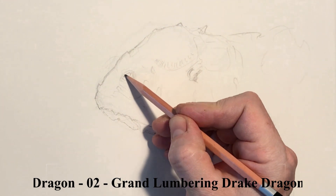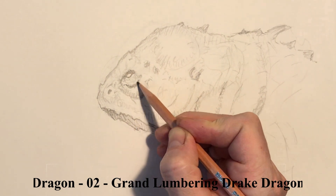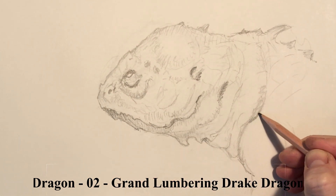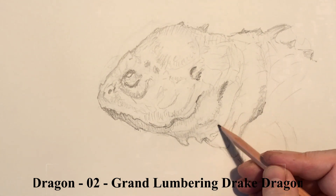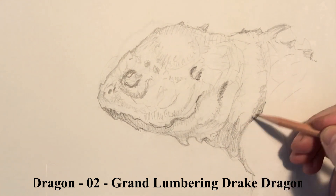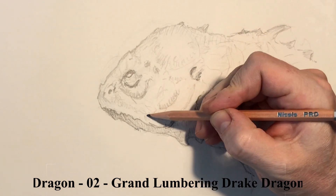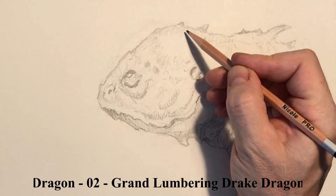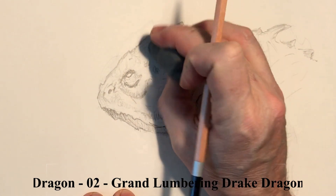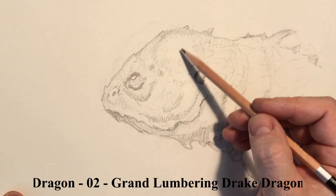The initial gesture was laid in with a 2H pencil, and now I've moved on to an HB, as you can see, as I start to work in some of the folds and detail around the eye. This guy's form is suggested more by the folds in the flesh around him than by the cylindrical scale patterns I normally use. I'll still add a little texture here, but it's really super directional.